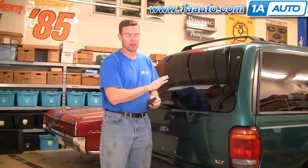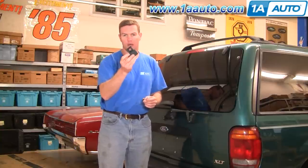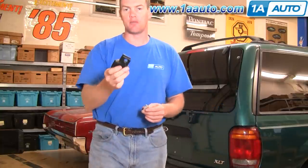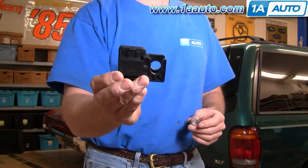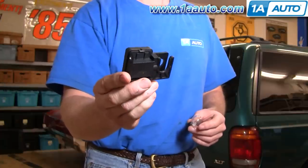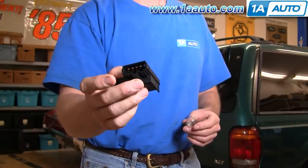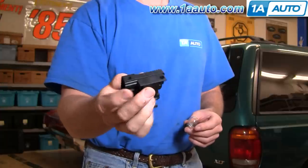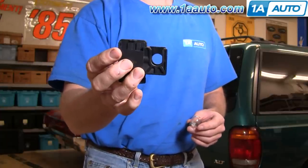If none of your brake lights are working, then what you need to look for and try is the brake switch. It's mounted up under the dash and it's actually quite easy to replace. Inside they have some contacts — contacts can get corroded and also they can break, causing the switch not to work. It's a pretty easy replacement and I'm going to show it to you.